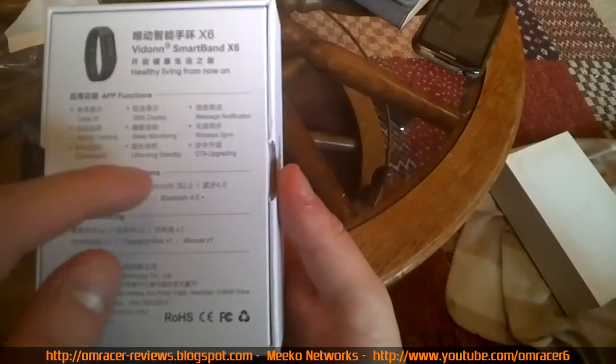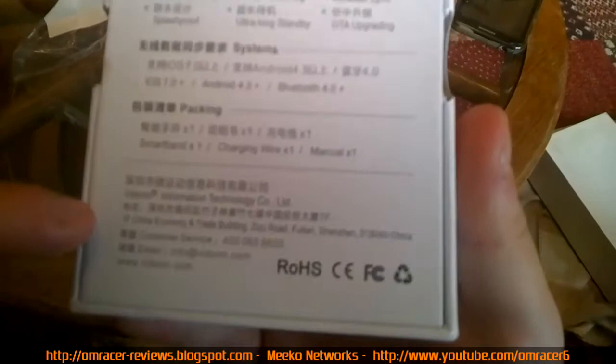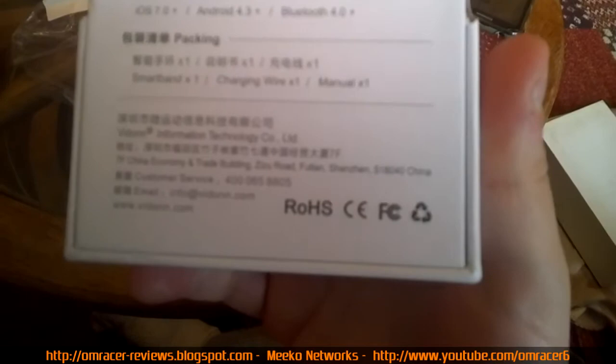It supports Android 4.3 and Bluetooth 4. Inside you've got the smart band, the charging wire, and the manual. This is Vidon Information Technology Company Limited - it gives you the address as well.